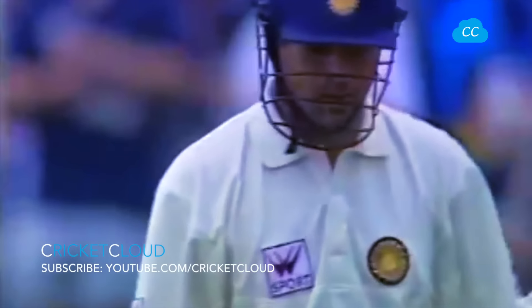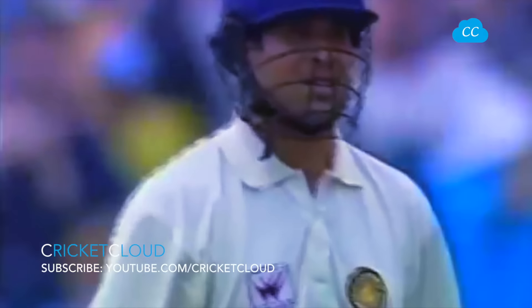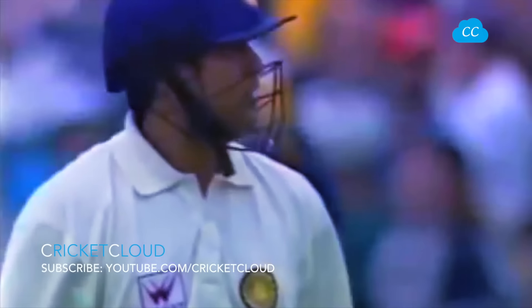It's one of the great things about Sachin Tendulkar — he really does implement what is correct. The umpire's finger goes up and he goes.